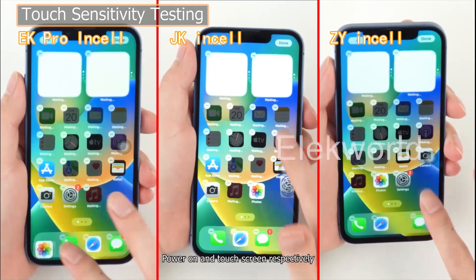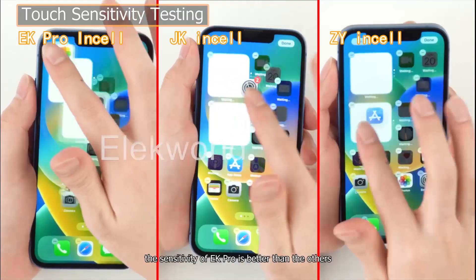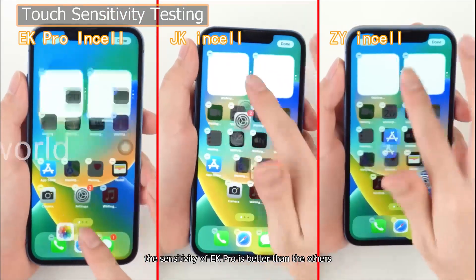Power on and test touch screen responsiveness respectively. Through comparison, the sensitivity of EK Pro is better than the others.